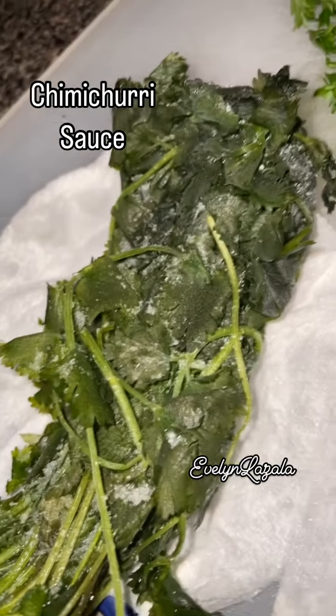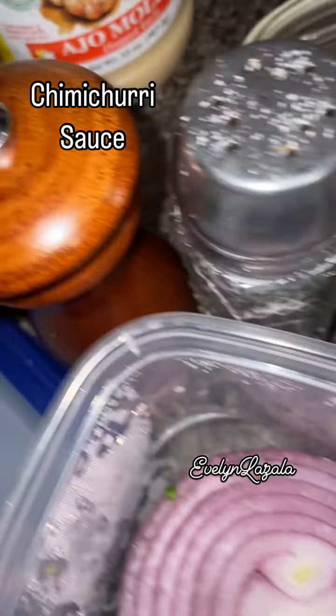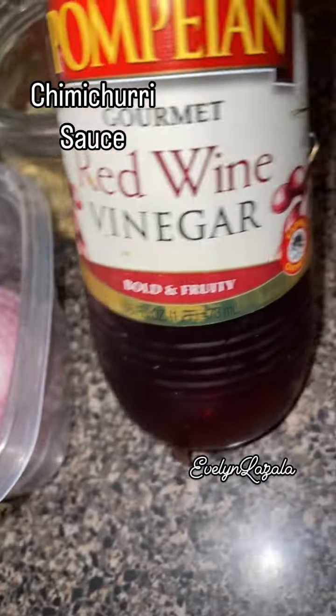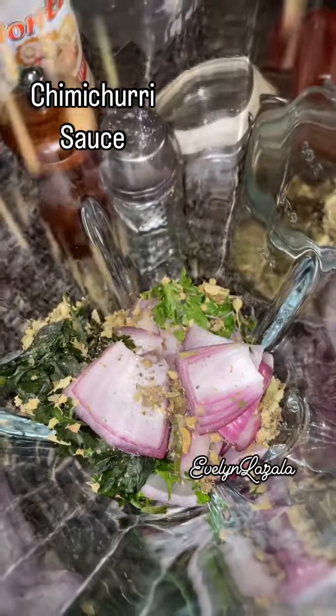Hello friends, here we have our Father's Day dinner. I made some chimichurri sauce. He loved it. Two ribeyes, one for him, one for me. I do have all my ingredients and the process below.